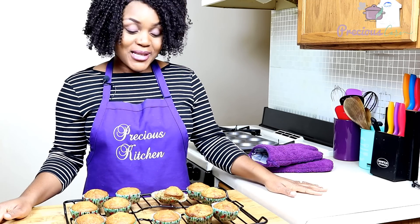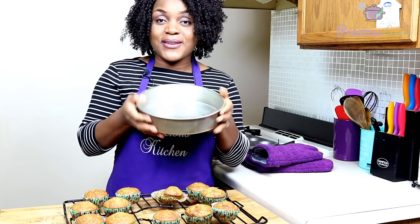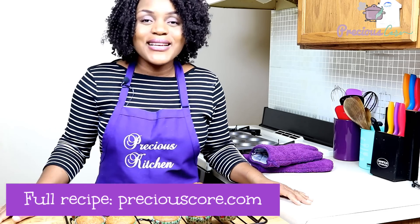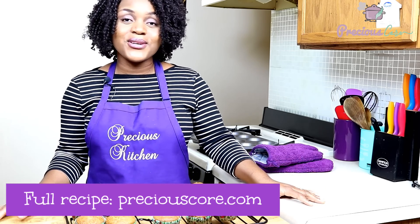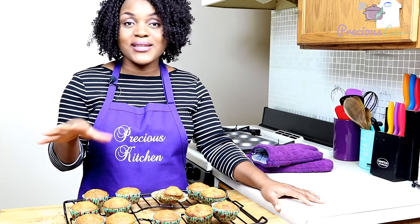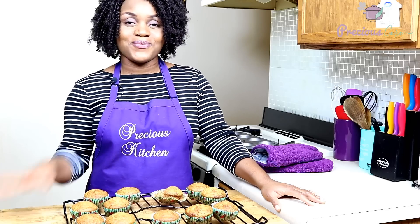So good, you guys! I hope you take some time and make this — it's so easy to make and so delicious. Remember, you can also make this in a regular baking pan; use the same recipe and bake in a big pan. I hope you guys enjoyed spending time with me. For the full recipe, go to my blog, PreciousCore.com. If you liked the video, please give me a thumbs up. Subscribe to my channel so you don't miss any of my videos, and hit the notification bell so you can always be notified when I put up a new video. Thank you guys so much and I'll see you in the next video — bye-bye!